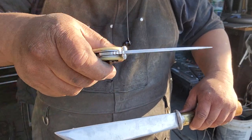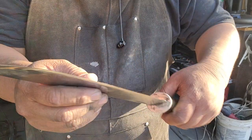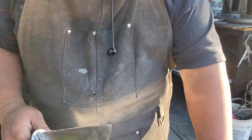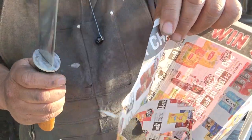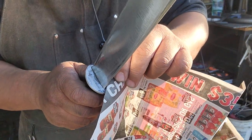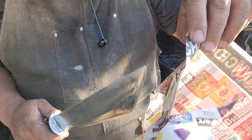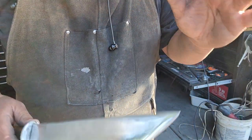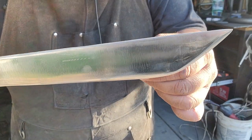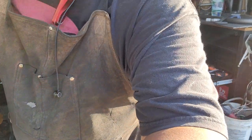It's super sharp. Anyone who knows about newspaper knows it's very, very thin, so you've got to have a pretty sharp knife to cut through newspaper, whereas regular writing paper is super easy to cut through. So here I'm going to demonstrate.